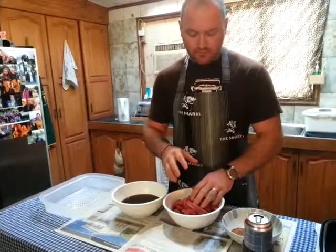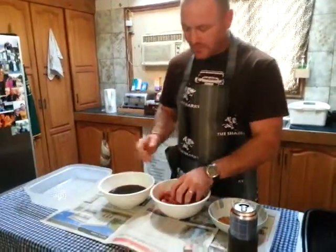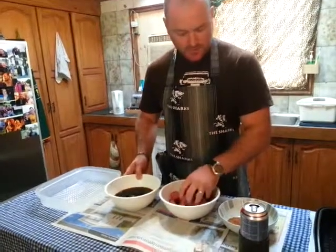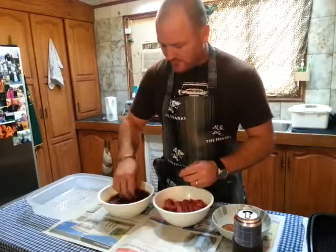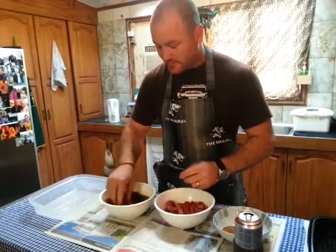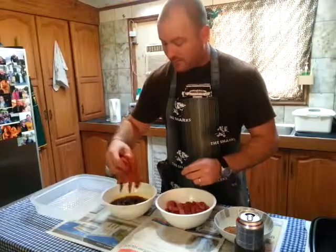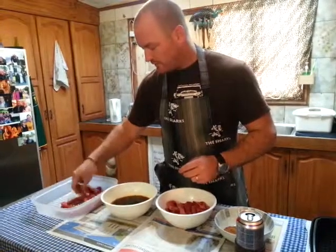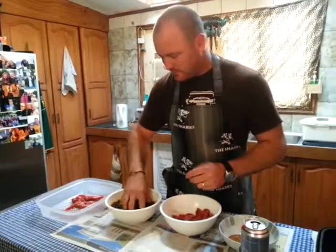For every kilo of meat, you have 50 grams of your Crown National Spice. This is your brown vinegar — just normal brown vinegar. Just grab a couple, dunk it in there, and swirl it around. This is the most important part because the brown vinegar is what stops your Biltong from going off — it's like a natural preservative. Just make sure you coat them all well.